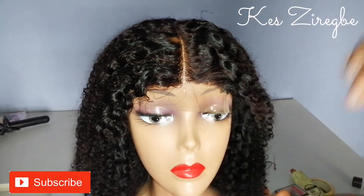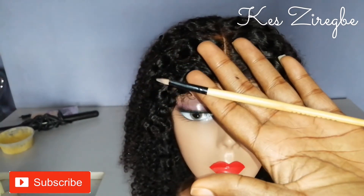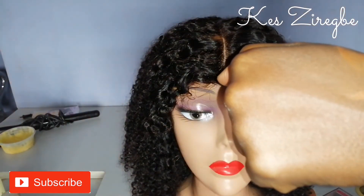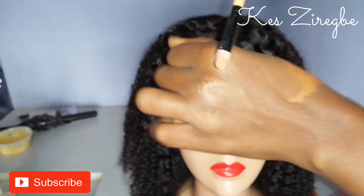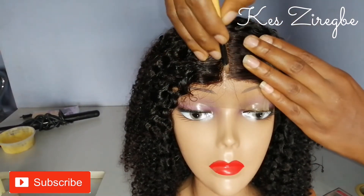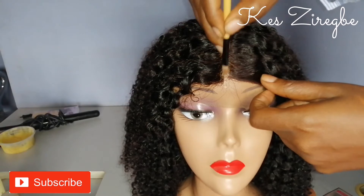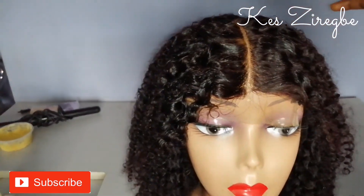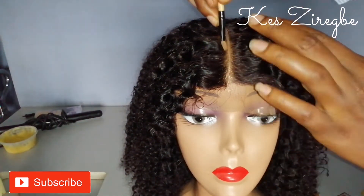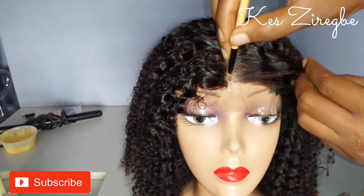You can see how the lace looks really transparent, and that's when you know that your bleach has worked. I'm taking this brush — one I use for my eyebrow — applying the foundation or concealer on it and beginning to apply this on the parting very lightly. You don't want too much, just a little on the parting. You can move your hand to the side to make it not so dark there. You can see how it looks — we can't even see the lace any longer; it looks really natural.